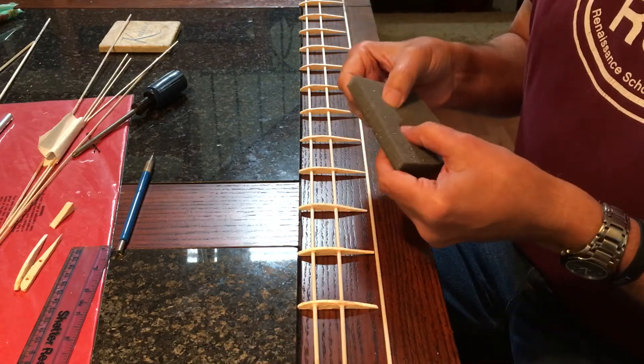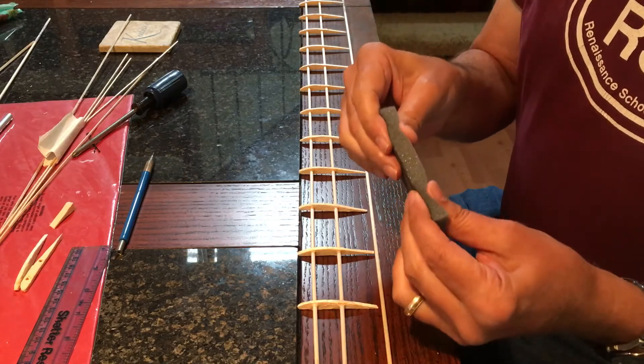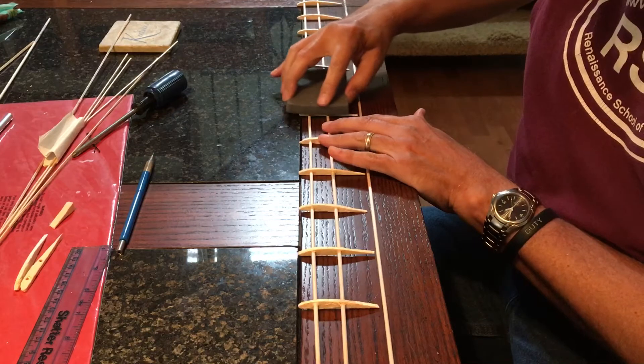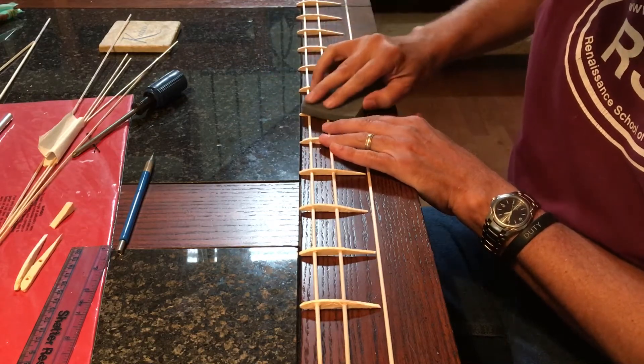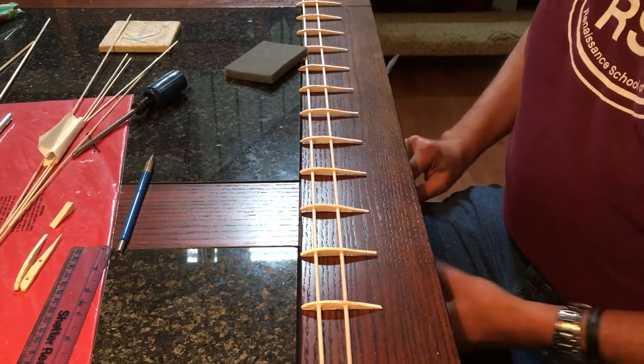I use a piece of sandpaper that's on the back of some sponge, and that gives me a lot of control, so I'll be able to bring the top surface here down a bit, make these things thinner. It's easy.